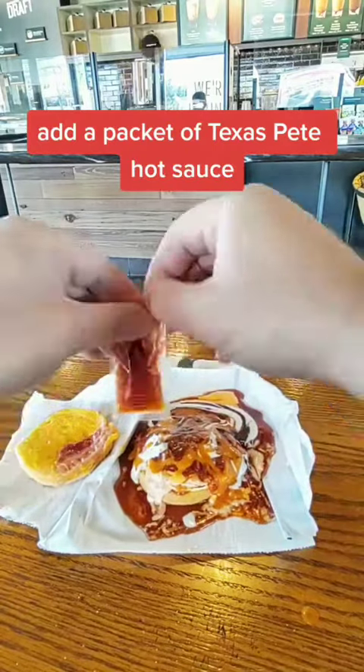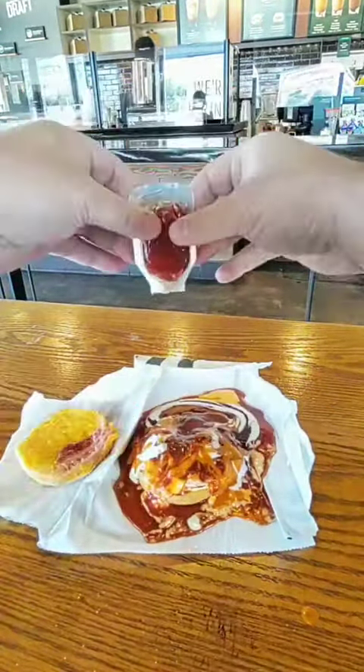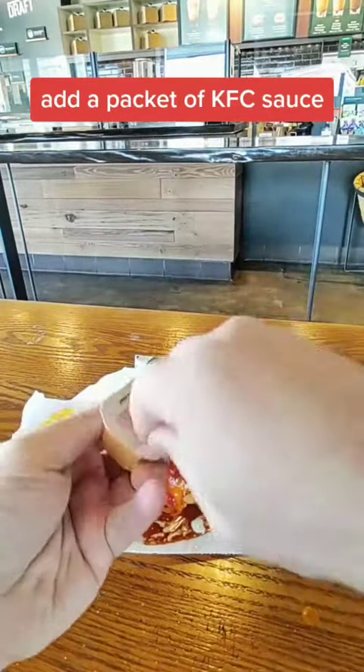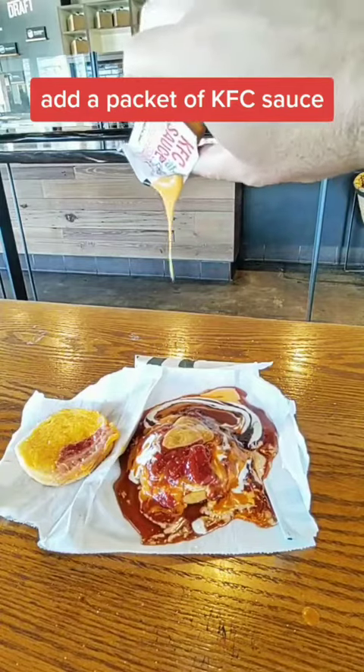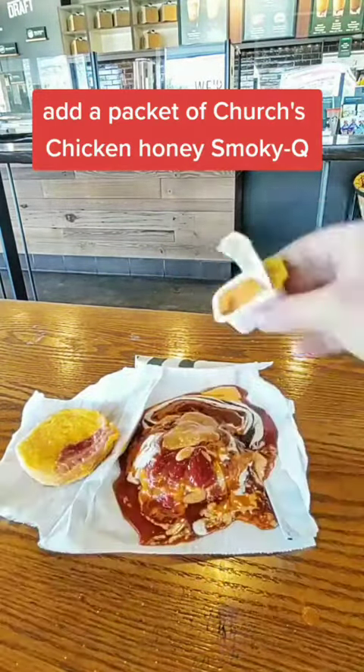Add a packet of Texas Pete hot sauce. Add a packet of Heinz dip and squeeze. Add a packet of KFC sauce. Add a packet of Church's Chicken honey smoky BBQ.